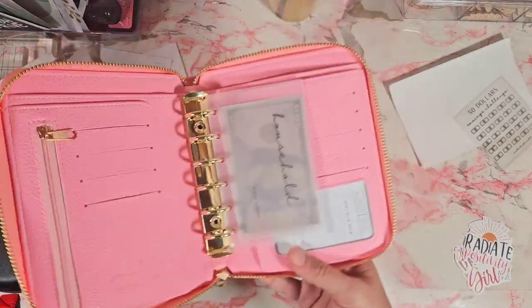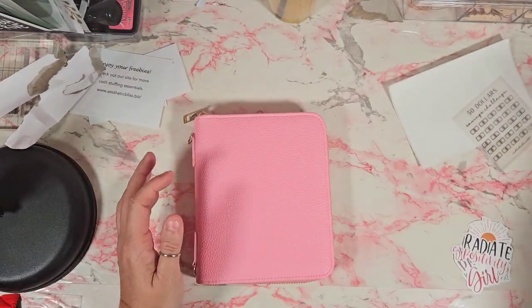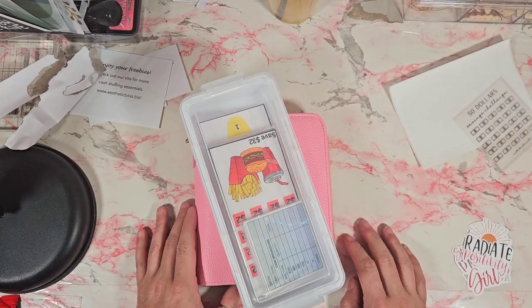I am in love with this new wallet and I cannot wait to start using it. Thank you so much for watching! If you haven't done so already, please consider liking and subscribing, and I'll be seeing you real soon, friends. Bye!